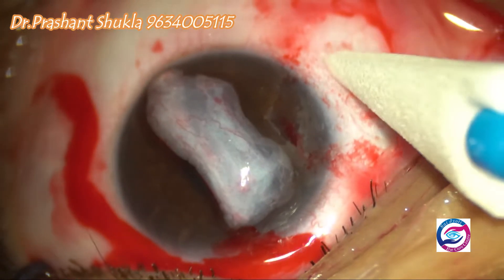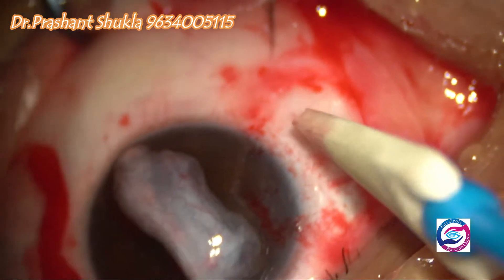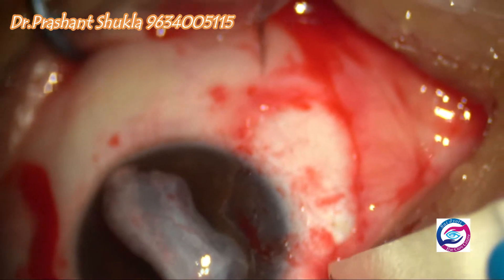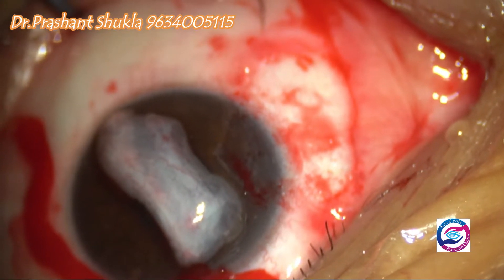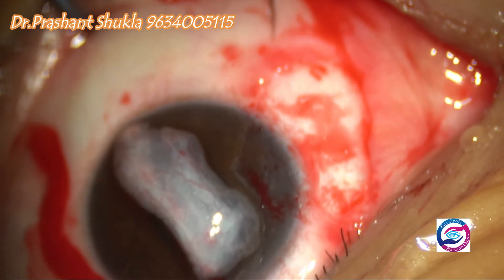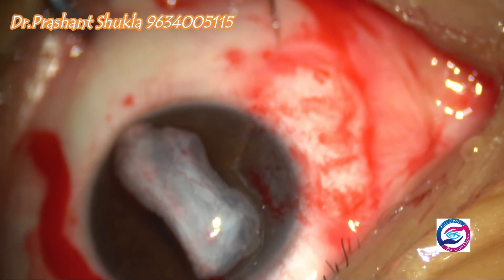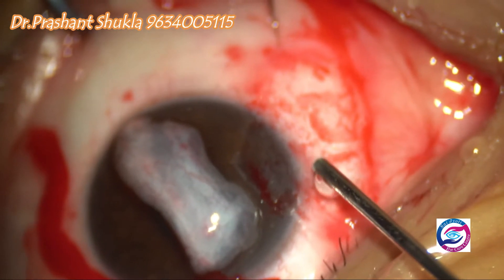Now is the time for the application of the glue. The area is dried using a Weck-cel sponge. In this case, I am using Reliseal from Reliance — no financial interest. First comes the reconstituted fibrinogen, and second comes the reconstituted thrombin.